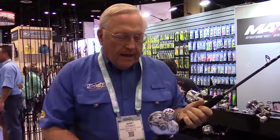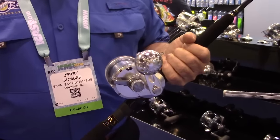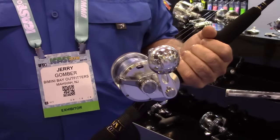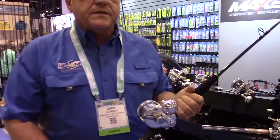Also new for 2017 will be our new Maxell specialty reel. It goes counter to today's marketplace with everything going to braid — this is a mono reel. It's designed to be used with mono of 20 to 30 pound test for white marlin fishing, for sailfish fishing and king mackerel fishing, where you're drifting baits or trolling very slow for fish that are going to be quick on the take, but you need a lot of capacity in mono.